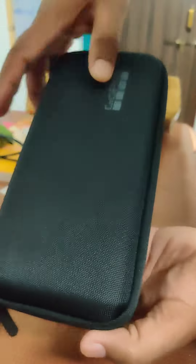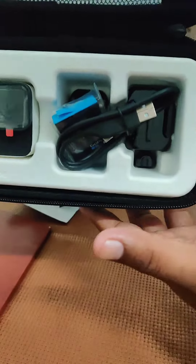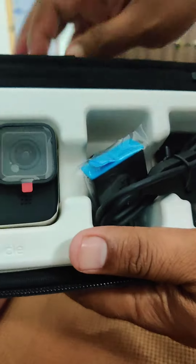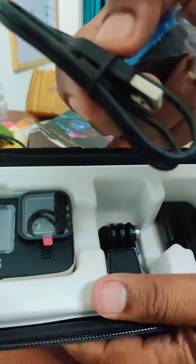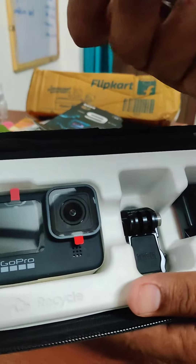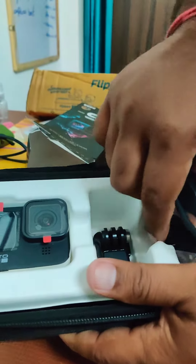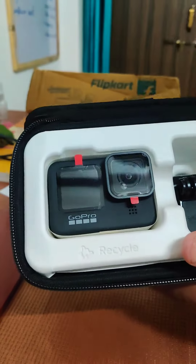Premium look — wow! And then this is the main unboxing, and this is our GoPro. This is the battery, and this is the USB-C type cable. This is the rest of the box, and this is the main one. Now let's see — GoPro.